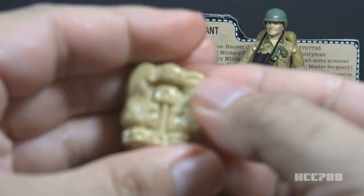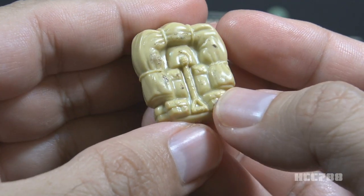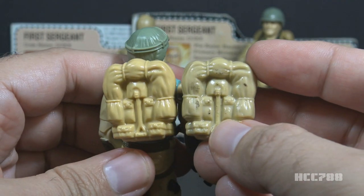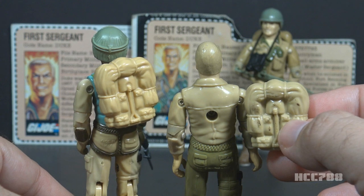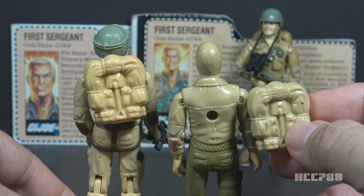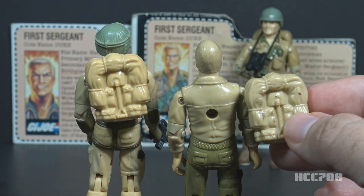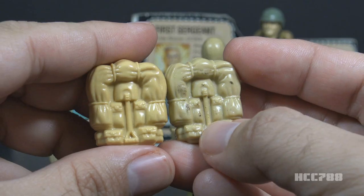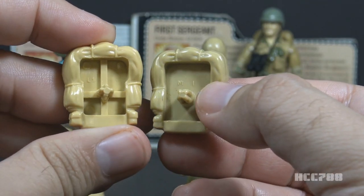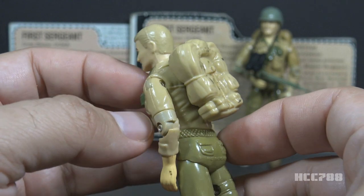Now let's turn to Duke's backpack. This backpack is in a light tan color. It has some nice details — a bedroll, an entrenching tool, and some pouches. This is a copy of the backpack first included with 1983 Airborne, in almost the same color. There is a molding difference though: the Airborne backpack has crossed support ribs on the inside, and the Duke backpack does not. This backpack clips onto his bandolier because Duke doesn't have any other load-bearing equipment.